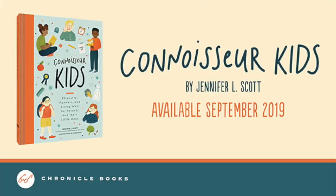Thank you so much for joining me today. I hope you enjoyed today's batch cooking video. Give this video a thumbs up if you would like to see more batch cooking videos from me. Don't forget to check out Kim's video — I will leave her link down below. One final major announcement: my book, Connoisseur Kids, comes out this Tuesday, September 10th from Chronicle Books. You will see me then for a big announcement and also a giveaway. Thank you for joining me today on the Daily Connoisseur and I will see you next time. Bye!